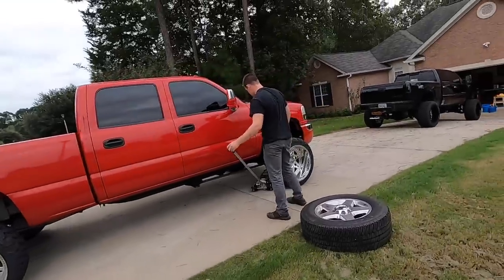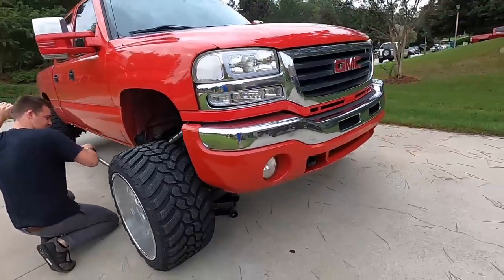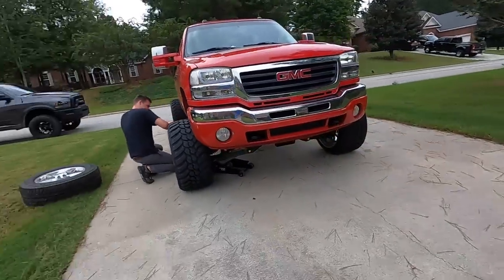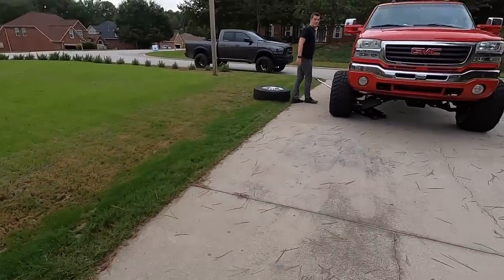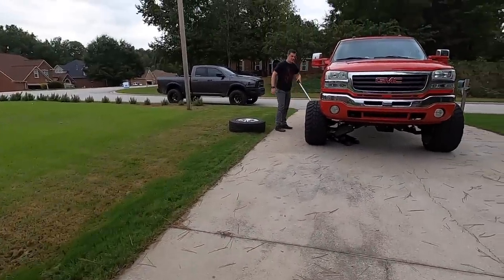Cam just hit my truck. I'm going to put a jack stand underneath it too, because I really don't trust that jack. It's going up, it's going up.